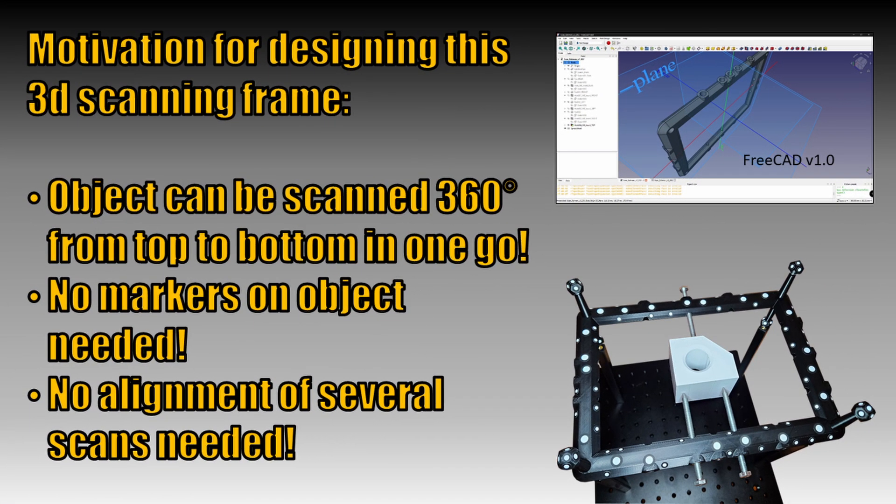My motivation for designing this 3D scanning frame is as follows. First, the object can be scanned full 360 degrees from top to bottom in one go. Most 3D scanning users know how difficult the alignment of small and flat objects can be. Another benefit is that no markers on the object are needed, which saves time for adding and removing markers. Also, the scan surface does not suffer from marker removal by the 3D scanning software. The main benefit is that no alignment of several scans is needed.